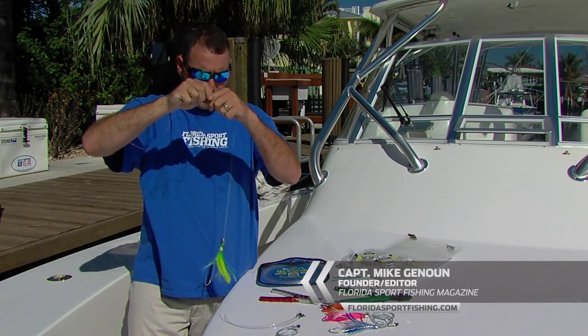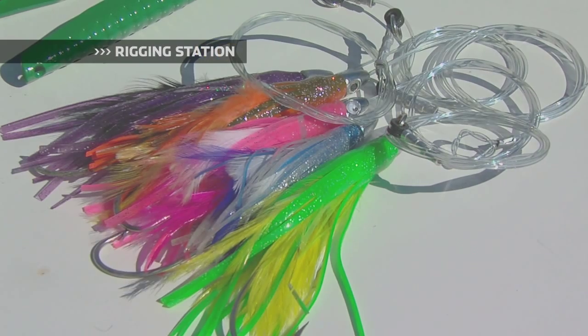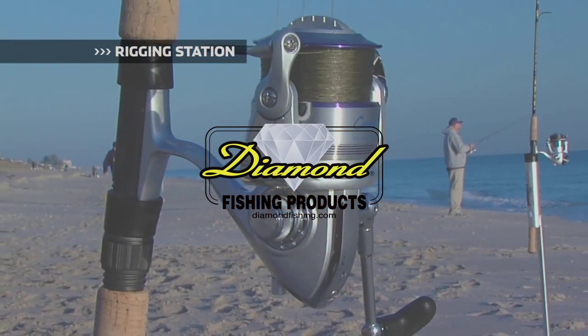We're done. We've got a perfectly rigged lure ready to go and we're going fishing. Rigging Station, brought to you by Diamond Fishing Products, the most reliable monofilament and braided fishing line in the world.